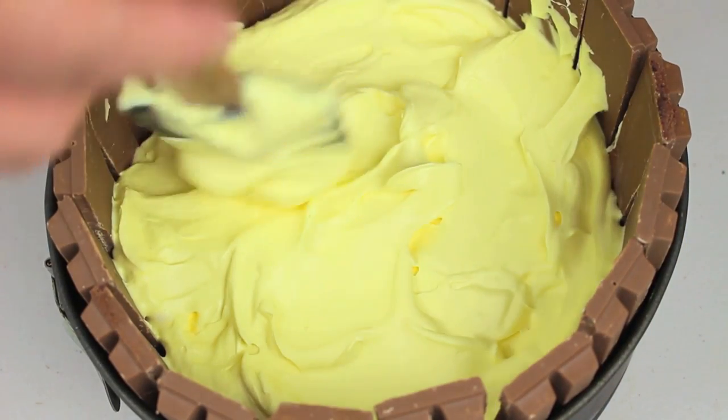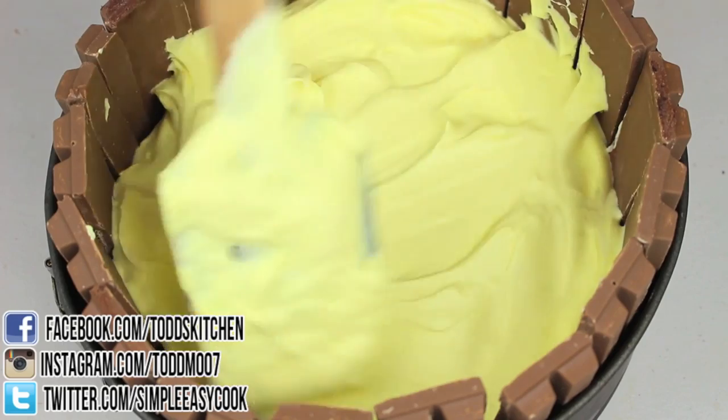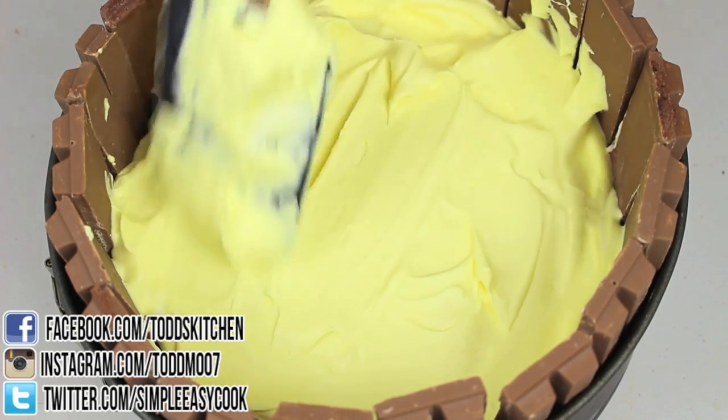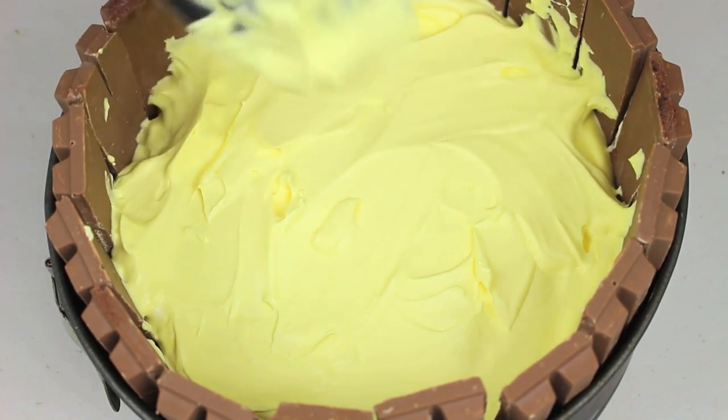I've just placed our yellow ice cream mixture on top of the vanilla and I'm evening it out. Once it's all evened out, we're going to place this into the freezer for another half an hour. In half an hour we'll get started on the next colour and flavour, and we're just going to do that for every flavour and colour.